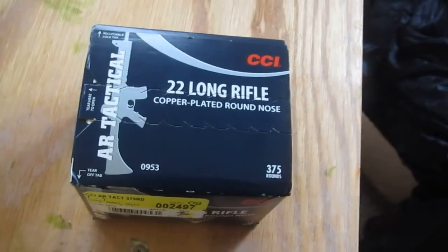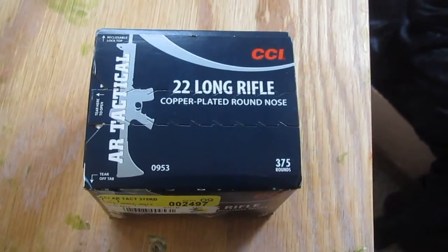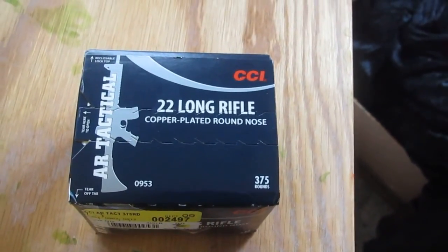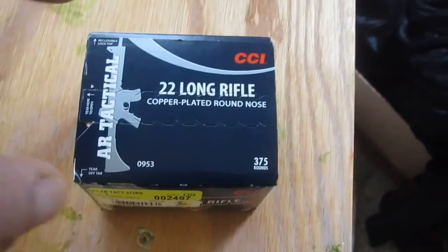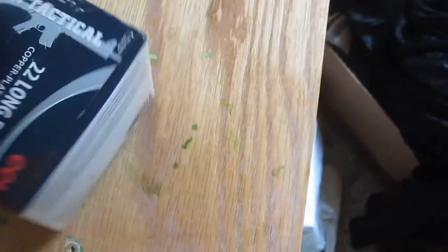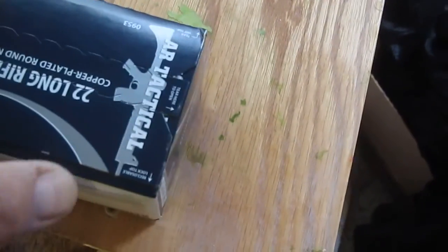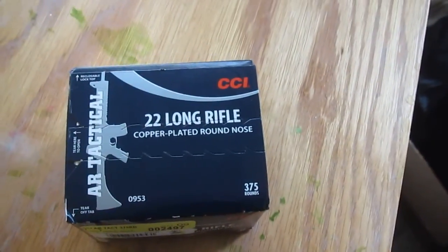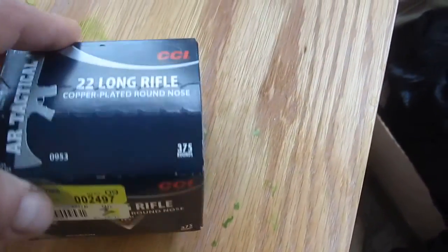I don't know about you guys, but my Walmart is running out of ammo — at least inexpensive ammo. All the bulk ammo is gone, basically. This is the last box of 22 of any amount. This is 375 rounds for $26. That was kind of high after tax.